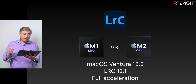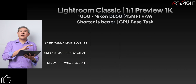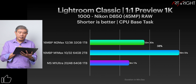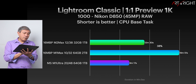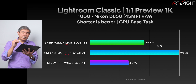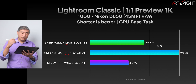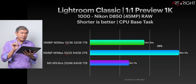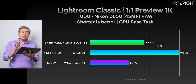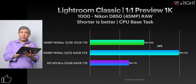Let's look at Lightroom Classic M1 Max versus M2 Max, tested under Ventura 13.2 and Lightroom Classic version 12.1 with full acceleration. Amazingly, having 12 CPU cores versus 10, and those cores running way faster, really shows in Lightroom Classic one-to-one preview — it's almost giving the M1 Ultra a run for its money. The M2 Max may be worth considering for this. However, this is generally the only task that shows this much of a bump.